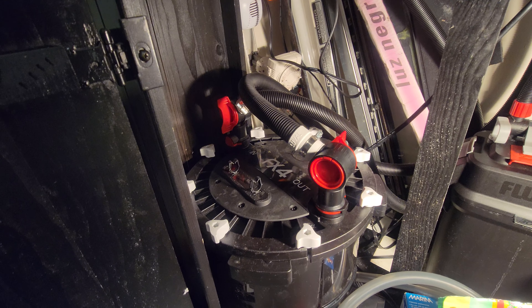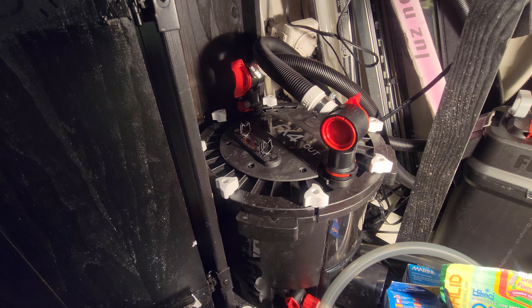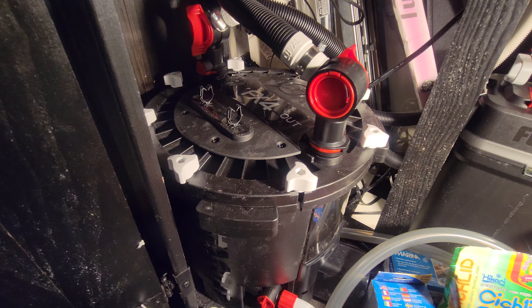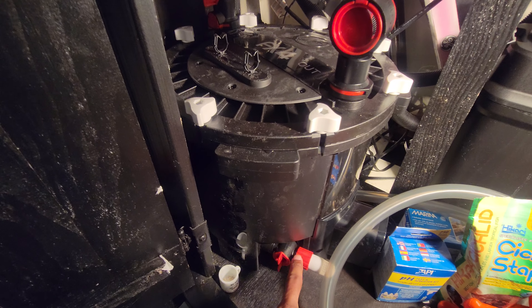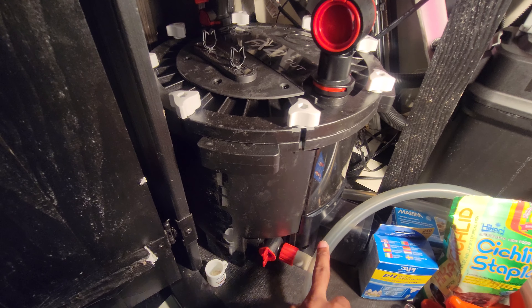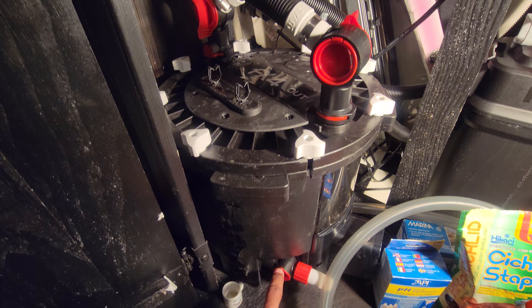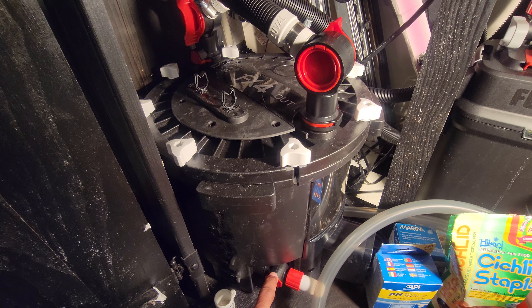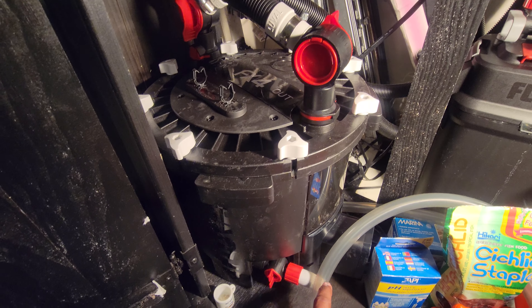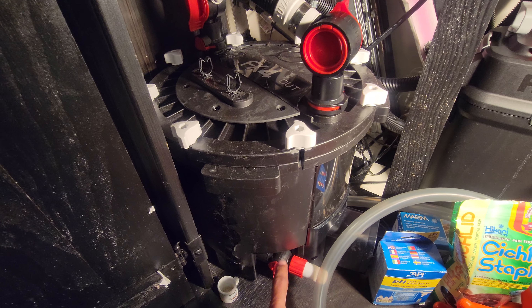One of the good things about this filter is it has this outlet right here. If you want to do water changes without moving the filter, you hook up this tube to this outlet, turn on this valve, and you can take the water out and refill it through this outlet right here.